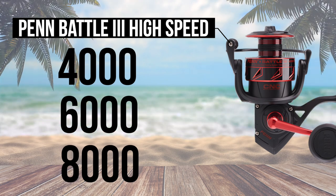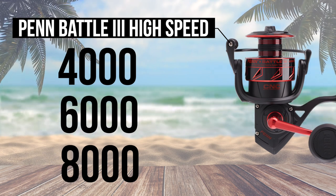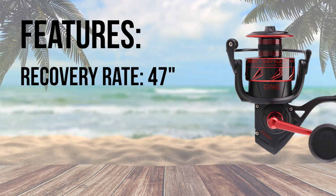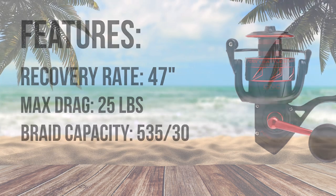The high speed reels are helpful when trying to catch up to the pompano who hit your bait and dart toward shore, leaving you with a slack line. The high speed 6000 has an impressive 47 inch recovery rate while still maintaining 25 pounds of drag and a slightly increased spool capacity.